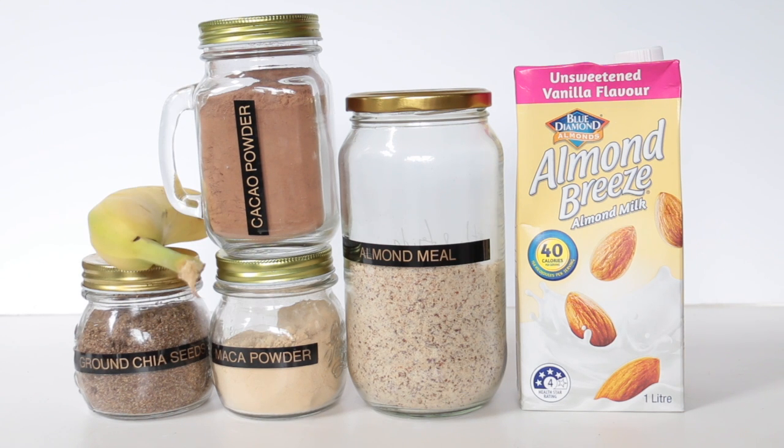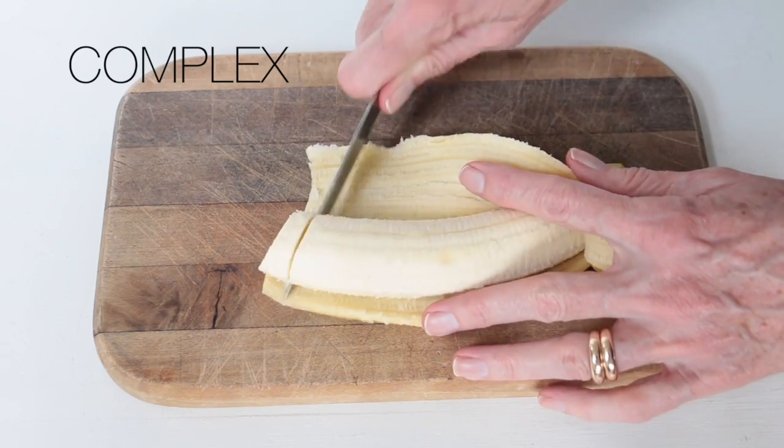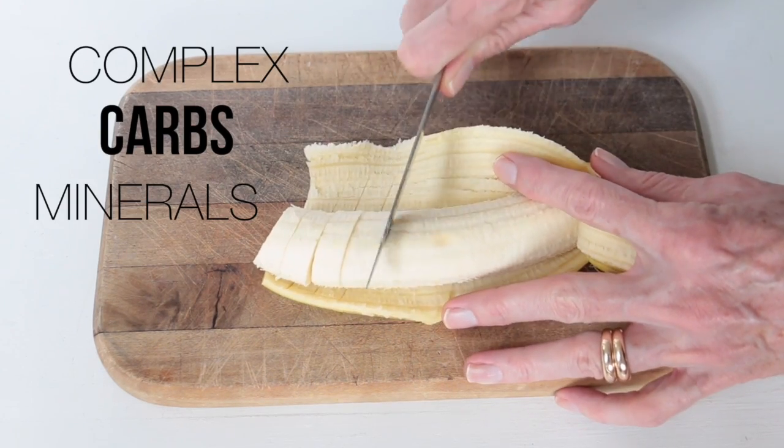These are all pantry staples for me because this is my all-time favorite smoothie. The banana is great because it's full of complex carbs, minerals and fiber.